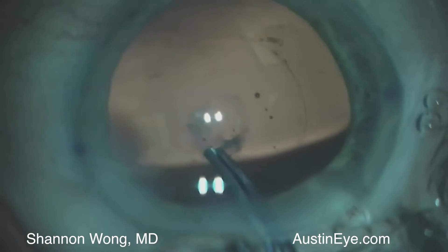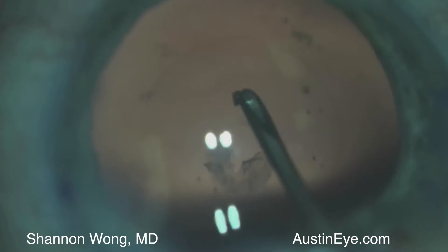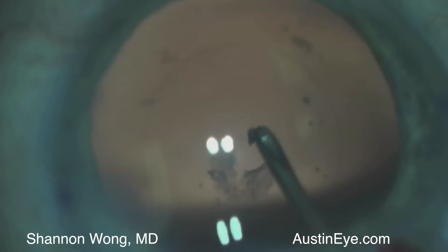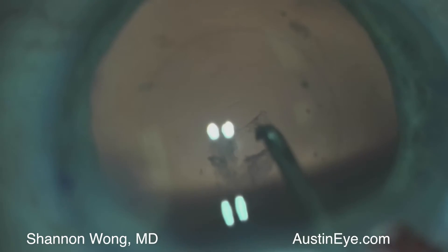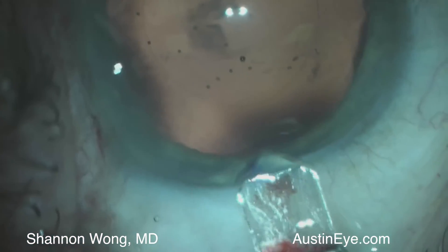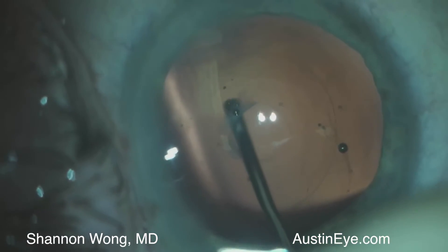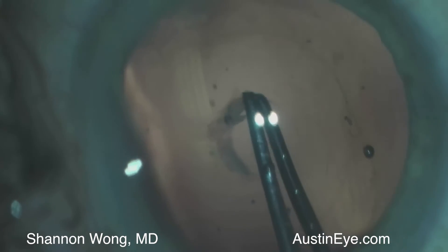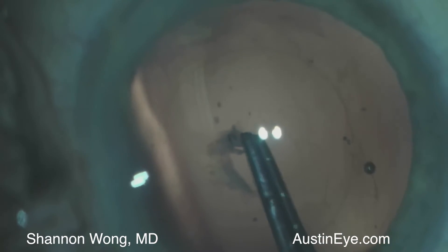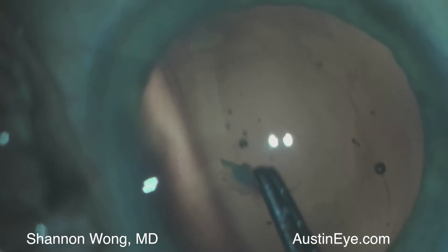Therefore we elect to go peripheral to the plaque using a cystotome to widen the posterior capsulorexis. We then rotate our orientation to get a better more advantageous approach, fill the eye with helonGV anterior and posterior to the posterior capsulorexis, and then continue the posterior capsulotomy with the eutrona forceps.